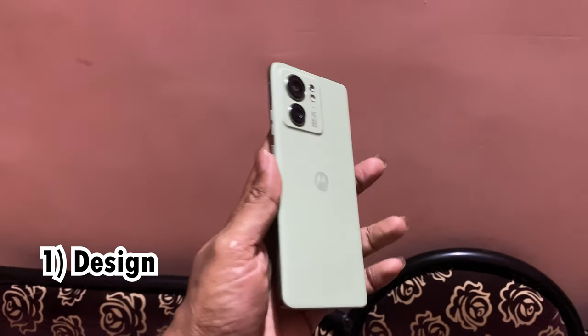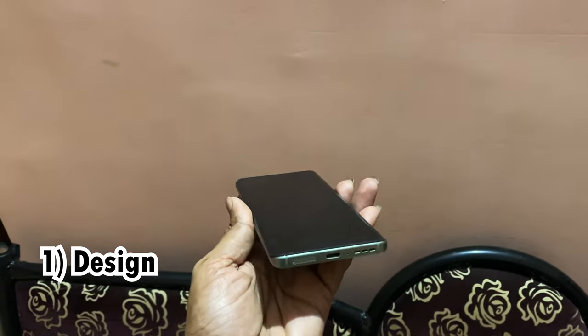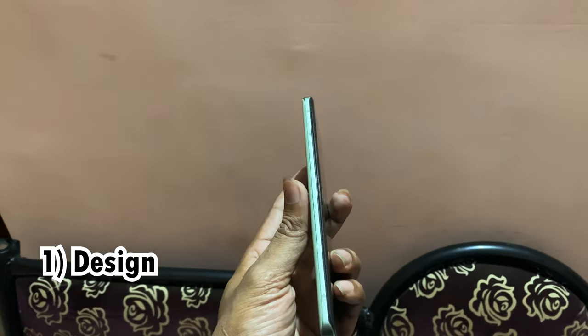This is Sam here. Let's talk about this video. The most important thing is this phone is very weightless and compact. The design is super — that's the first pro. The display is built with plastic.